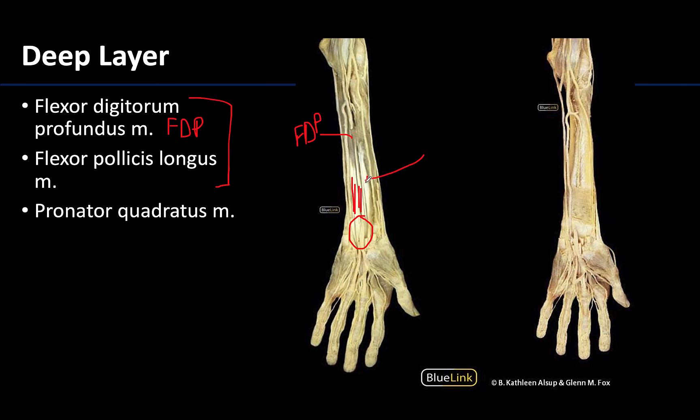Lateral to the flexor digitorum profundus is the flexor pollicis longus. If you see 'pollicis' in a muscle name, you know it affects the first digit or thumb. You can see here its laterally placed tendon, which also traverses the carpal tunnel. So traversing the carpal tunnel you'll have the long tendons of the flexor digitorum superficialis, flexor digitorum profundus, and the flexor pollicis longus.